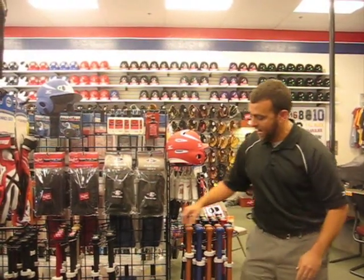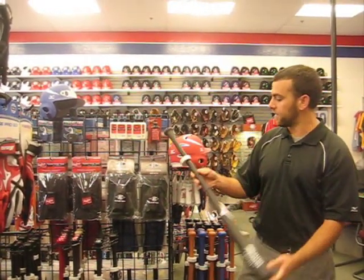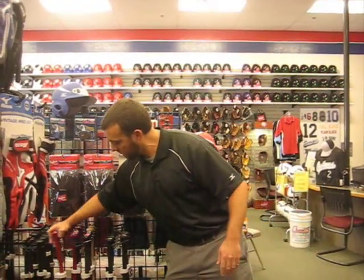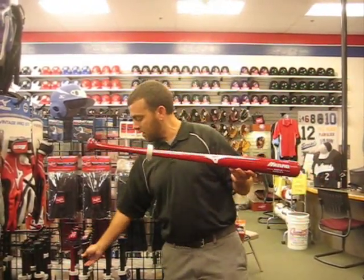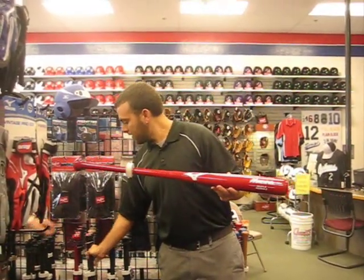And assorted patterns as far as handle shape, barrel size, end loaded, balanced — that sort of thing. Another type of bat we do very well in is our maple bats. These also come in assorted colors, sizes, patterns, all that.